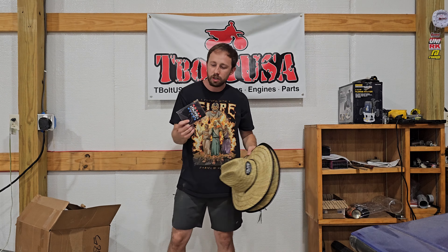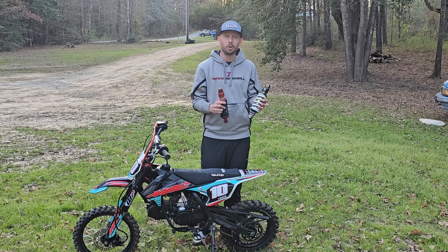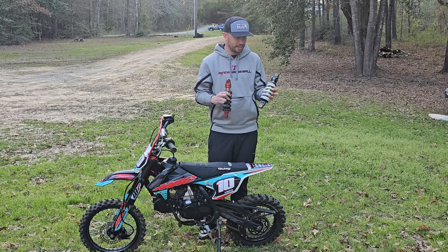Without further ado, let's get into building this X-Pro. You're going to get to see something I've been waiting for for almost a year - a DNM shock that was special made for the X-Pro Storm 125cc bike. It took me a long time to find somebody that could actually get this made for me.